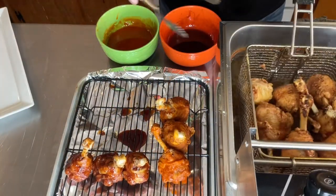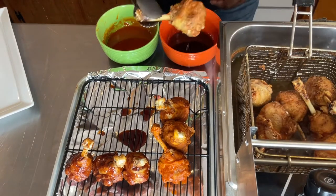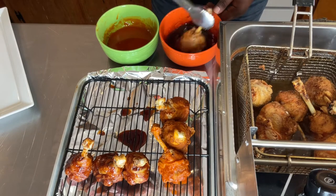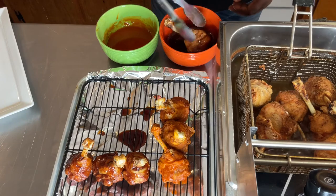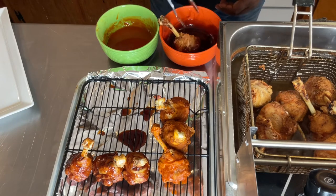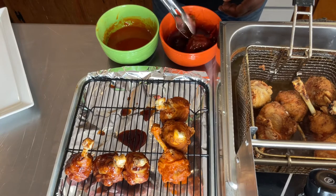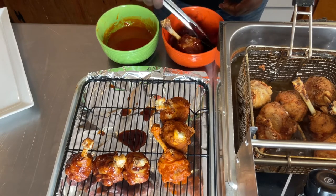My last batch is done and these drumsticks are looking delicious. I repeat the same process of putting sauce on each one of them just like that. I'm gonna come back and plate it up and show you the final part of the video.